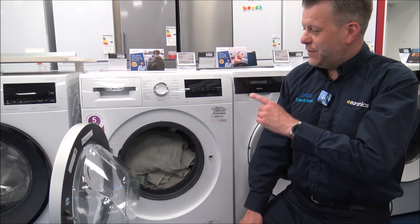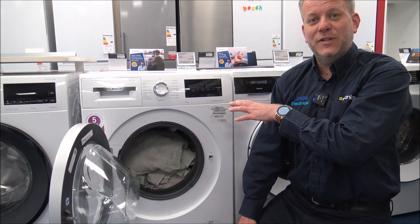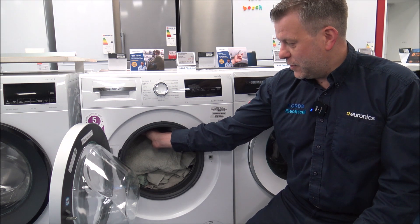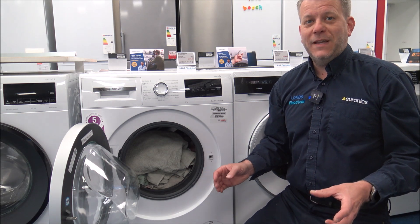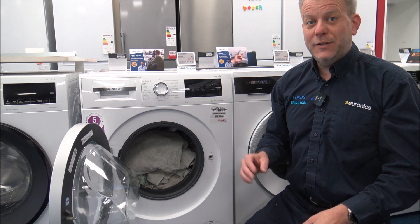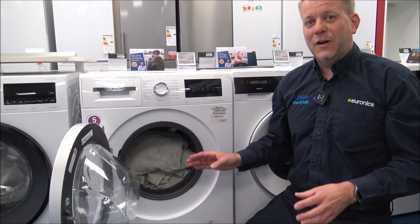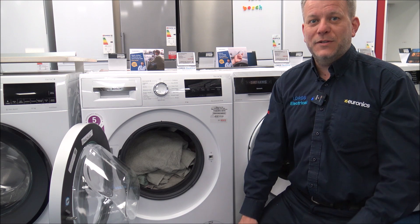Another tip: if you're going to select a program for the full capacity of the machine — so for example on this Bosch machine it's up to 9kg — when loading it fully with clothes, make sure you've got space to put your hand in on top sideways. That just allows the clothes to move around during the wash. If you just cram everything in, the clothes haven't got space to move around in the drum, and the washing performance won't be as good as it could be.